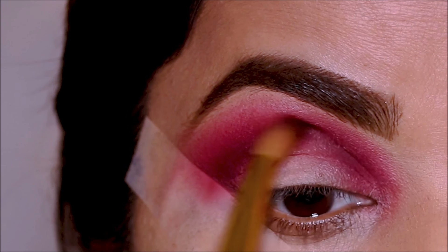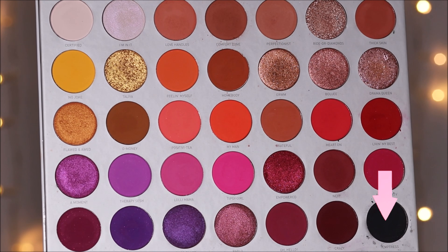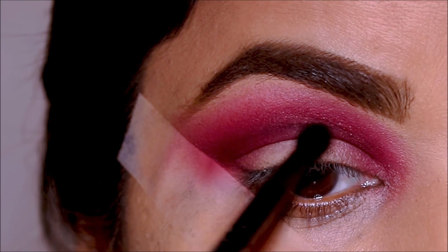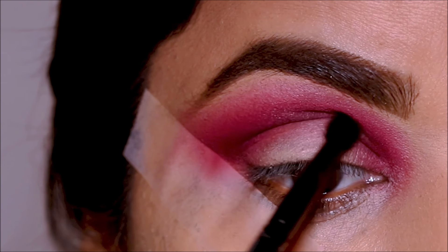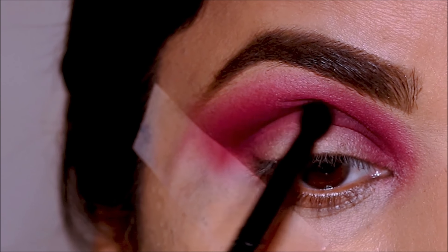I decided I wanted to deepen the crease just a tad bit further, so I'm very lightly dipping into the black eyeshadow — this is called 'Temptress' — with a very small pointy blending brush by Morphe. I'm going to focus this right at the crease and not blend it out too much. Now we have the lid taken care of, so it's time to cut the crease.